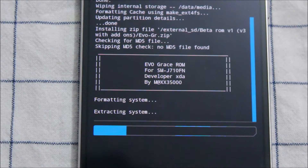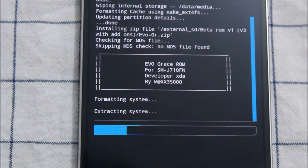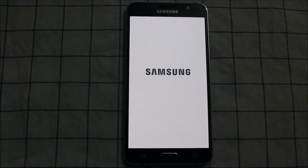This is a stock ROM that's fully graced with some bugs since it's in beta. It's using a different camera, which I'll explain in this video. We'll skip the boot part - you can see this one has a white on black boot animation which looks very good, with the Samsung icon glowing.